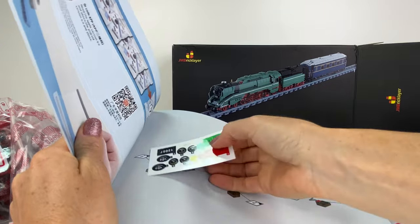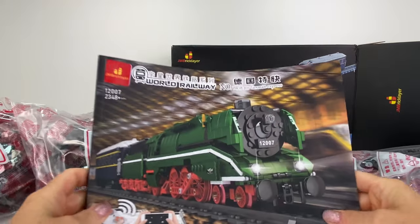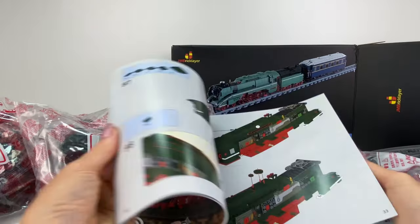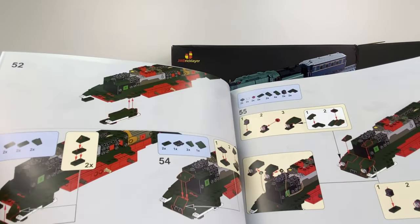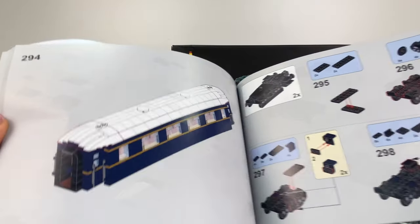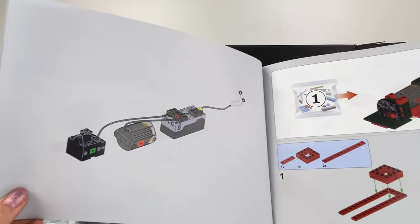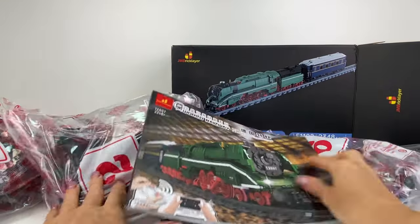Here are the instructions — they feel really nice. We get a little set of stickers, not too many. There's also a remote control; you can power the train with your phone but I prefer the remote control. The instructions are pretty easy to read, and I like that each section tells you which bag number you're on, so you're not having hundreds of parts scattered everywhere.